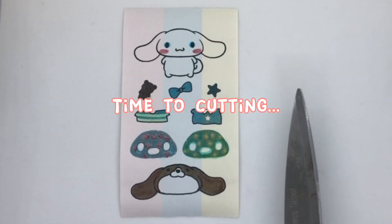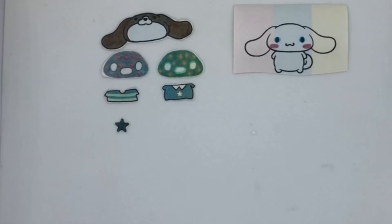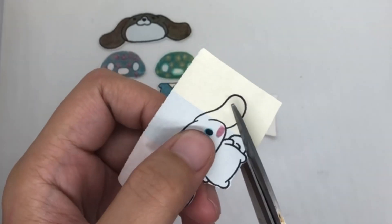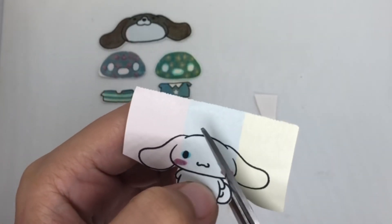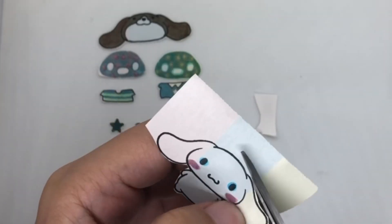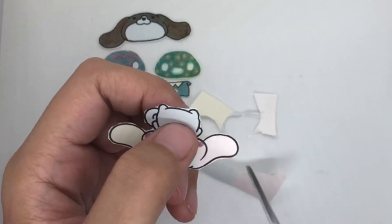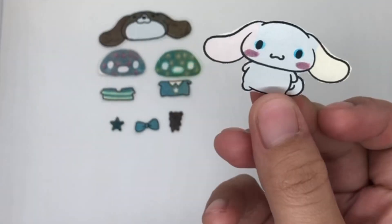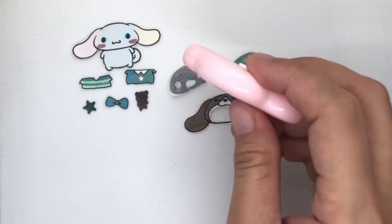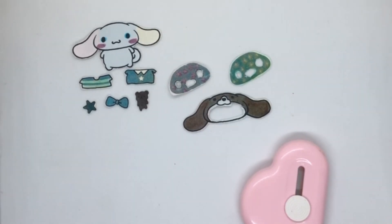Time to cutting. Time to cut as a cutter. Done!